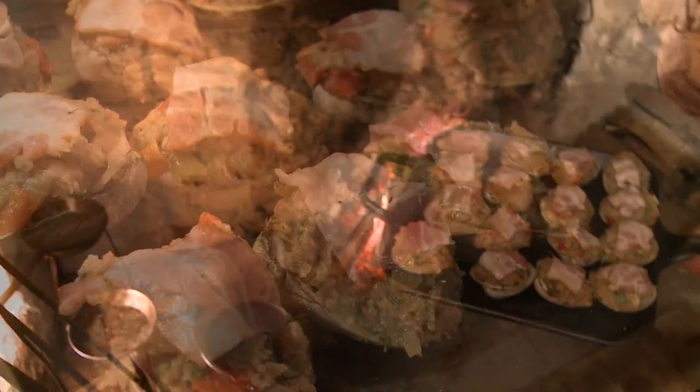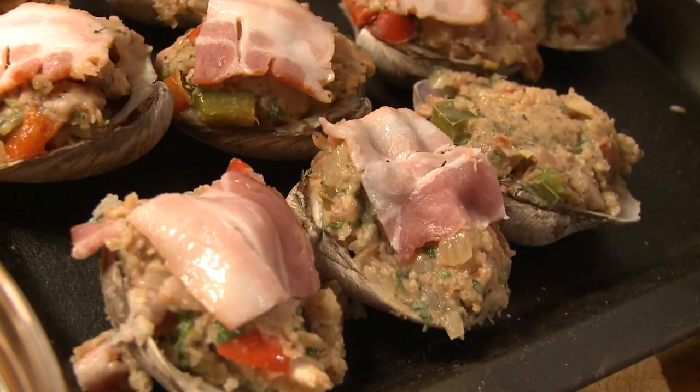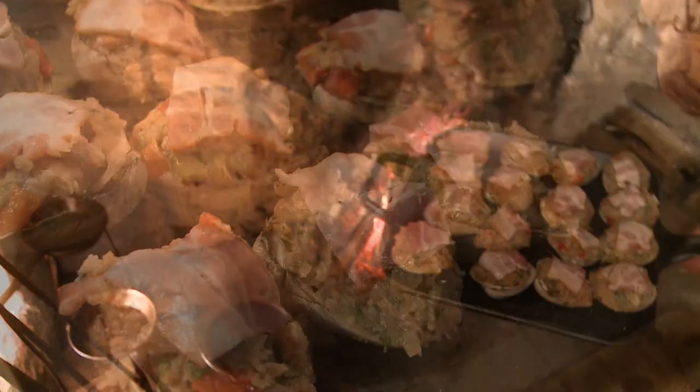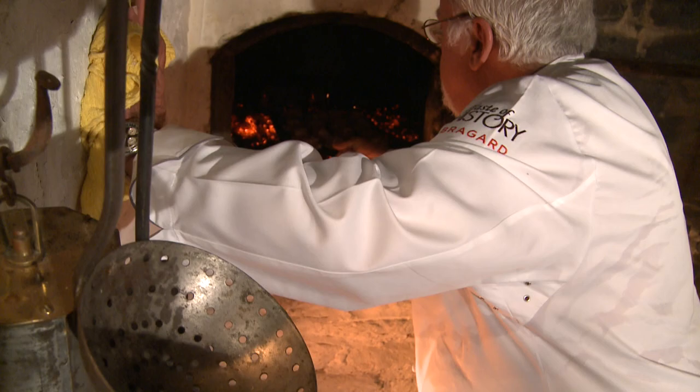The clams are in the beehive commercial stove. They'll take about five to eight minutes at maybe 375. You want the bacon to be really crisp on top so the additional flavor of the bacon penetrates the clam — that's what makes it great.